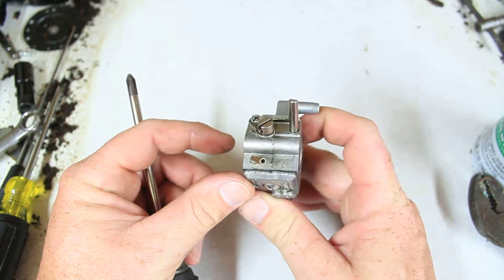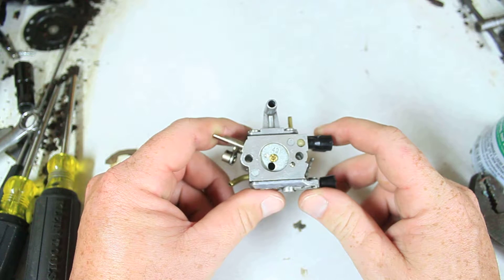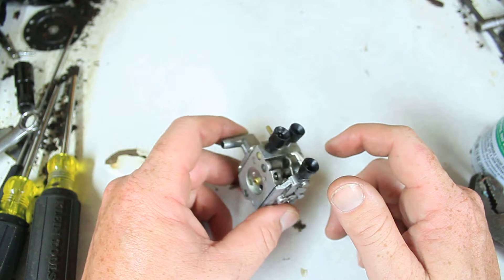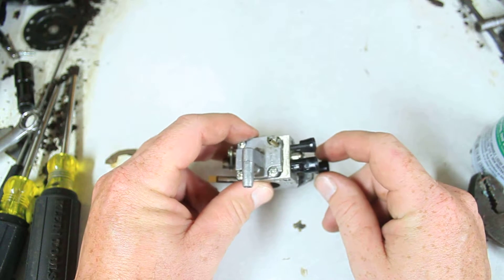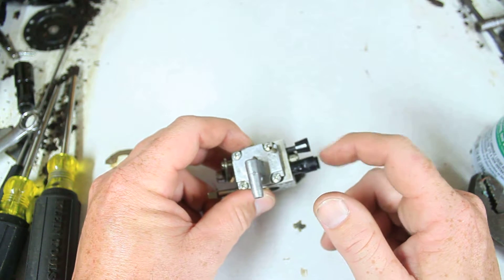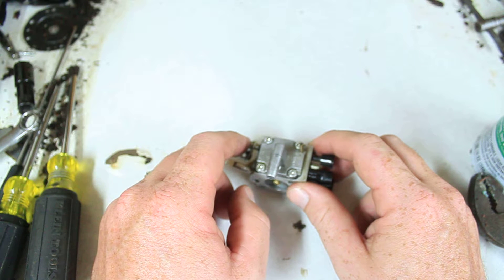We're going to do a quick overview of this carburetor. This is a standard, more modern chainsaw carburetor that can be found in most chainsaws, weed eaters, and anything small engine with a two-stroke on it. The only thing that makes it different from the super new ones is that it has the fuel-air adjustment screws. The newer ones do not have them — they're called fixed jet and they have a replaceable jet inside that's a pain to deal with.